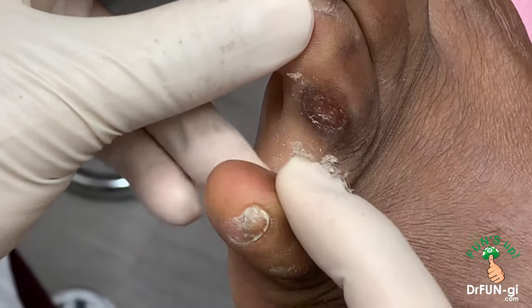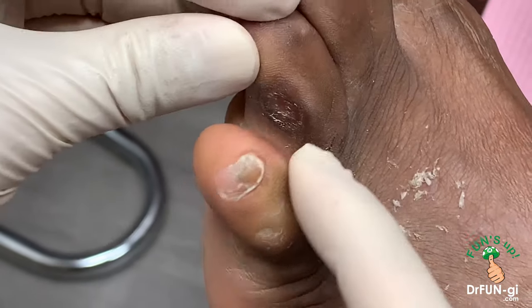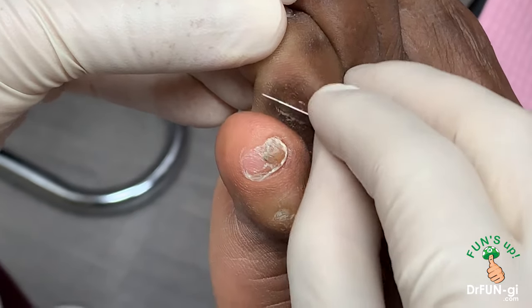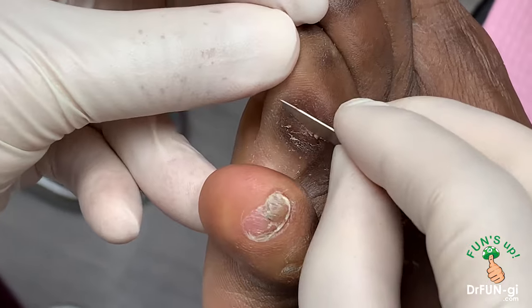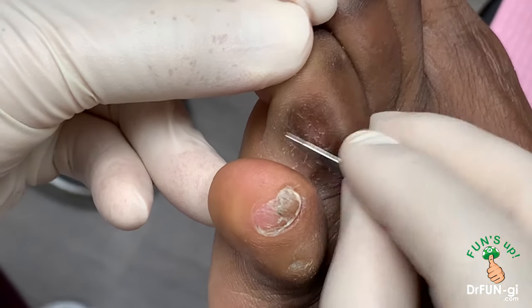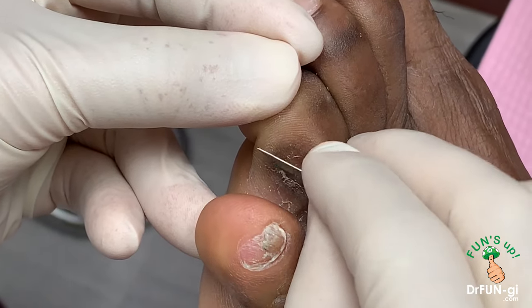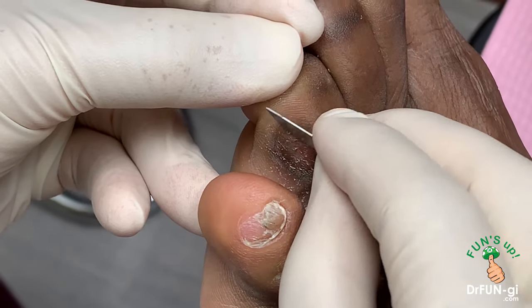It feels pretty good. As you can see, a lot came out already. You can see all these flakes of the skin. That's the deep-seated corn right there. Continuing to get a little bit more off to the side, getting it all smooth so it's not too much pressure for him.